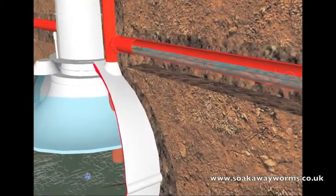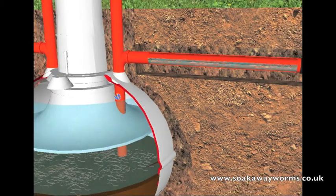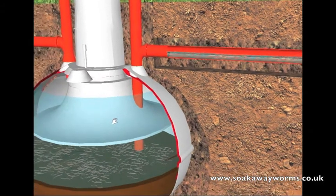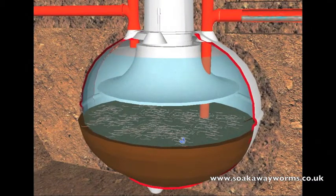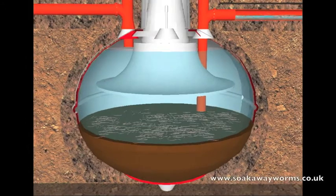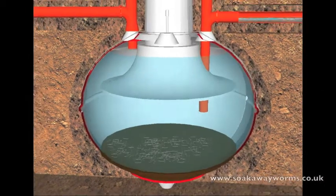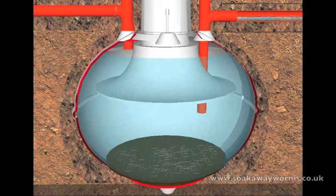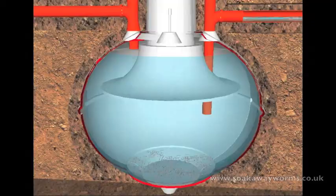This is where the soak away worms really kick in and get clever. Because the soak away worms live in the bottom of the septic tank and eat all the sludge, instead of having to get it emptied once or twice a year, they reduce your septic tank emptying to once every 10 to 15 years. So not only do they unblock your soak away and keep it unblocked, they also keep your septic tank free from sludge and blockages — meaning no more bills, no more repairs, and no more septic tank emptying.